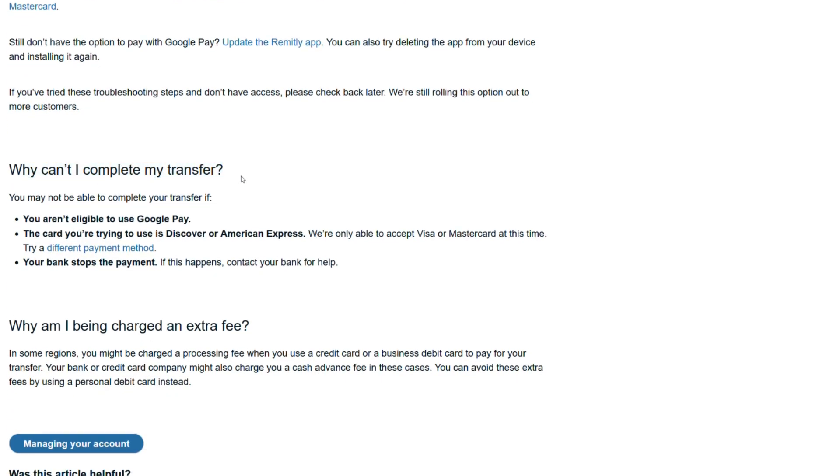Why can't I complete my transfer? You may not be able to complete your transfer if you aren't eligible to use Google Pay, or if the card you're trying to use is Discover or American Express — we're only able to accept Visa or MasterCard at this time. Try a different payment method. Your bank may also stop the payment; if this happens, contact your bank for help.